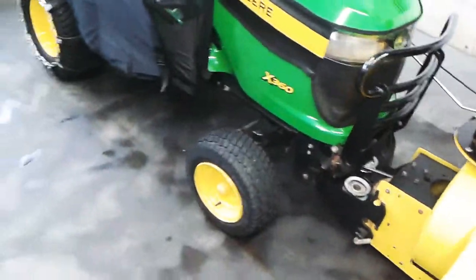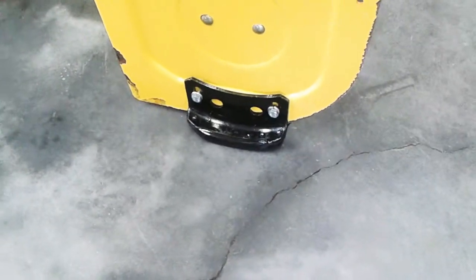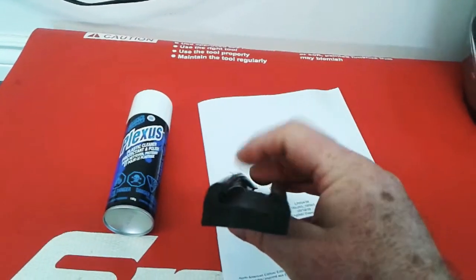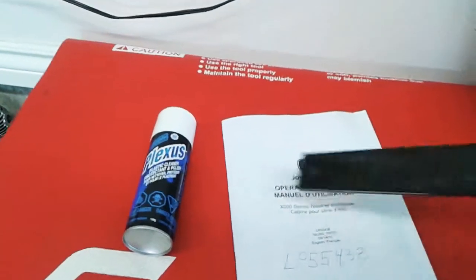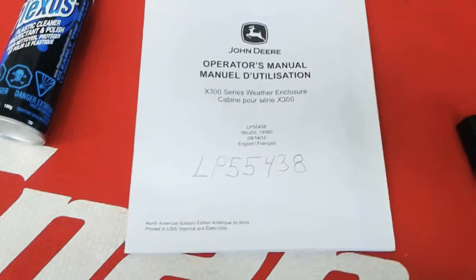I want to talk about the snow blower because the shoes wore out on it. What I did was install a skid underneath it with countersunk pop rivets. I used an old snowmobile slide — I removed part of it on the right side and kept one edge only because it didn't fit in between the two. I heated it and pop riveted it to the shoe. And here is the product I was talking about to clean the windows, and the cab manual for the LP 55438.